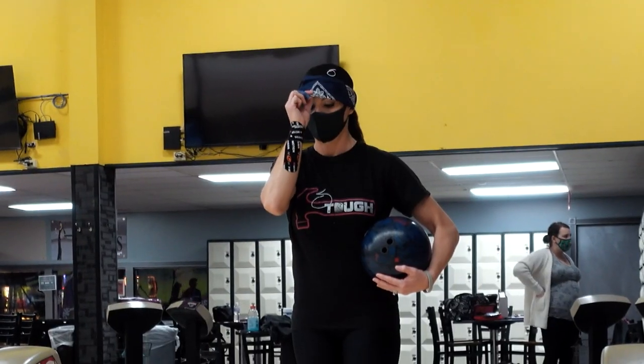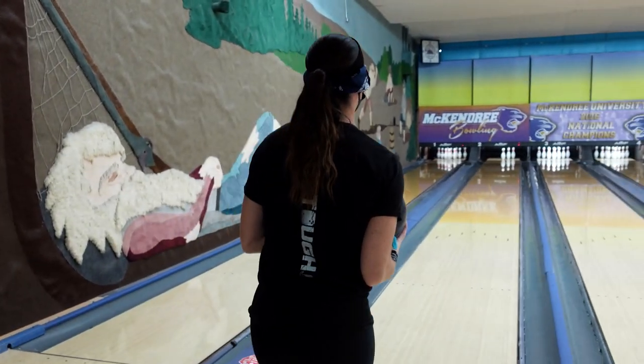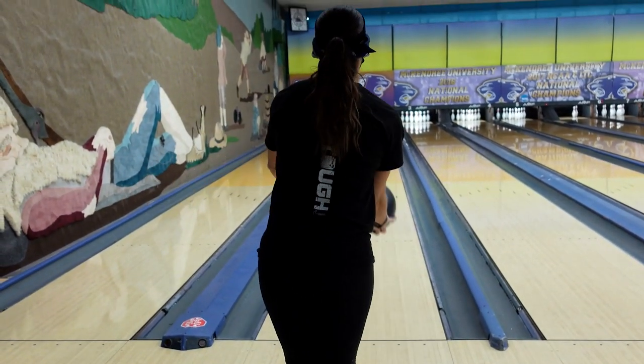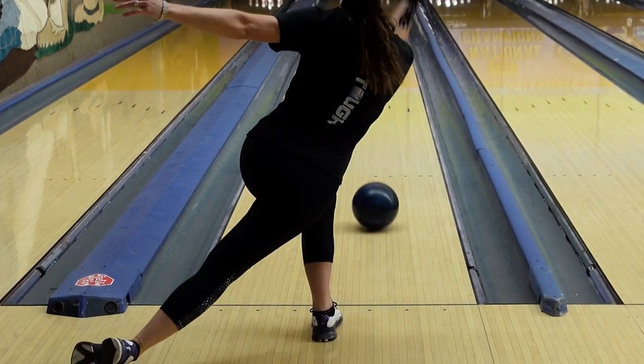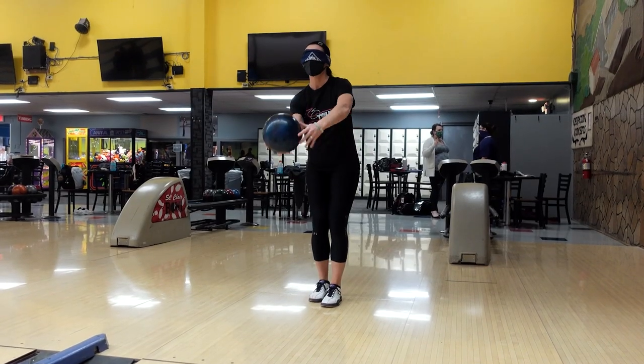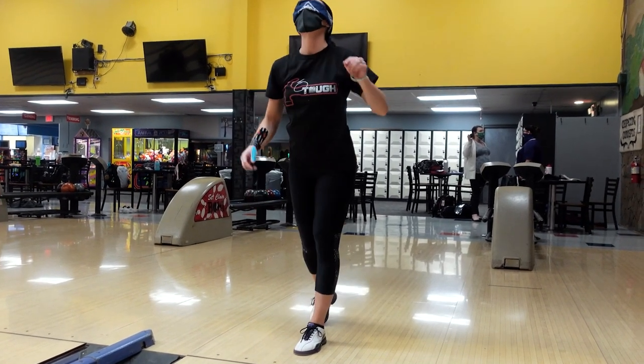Now that you've got those out of the way, I want you to challenge yourself. I want you to do a one step. Again, have the blindfold up around your forehead and walk to about the spot where you do your one step drills. Then pull it down over your eyes, do a practice swing, and notice the feel of where your body is in space and specifically where that ball is rolling off your hand. I would suggest doing these 10, 15, 20 times. Really start to pay attention to how your finished position feels, and also feel that ball roll off your hand.